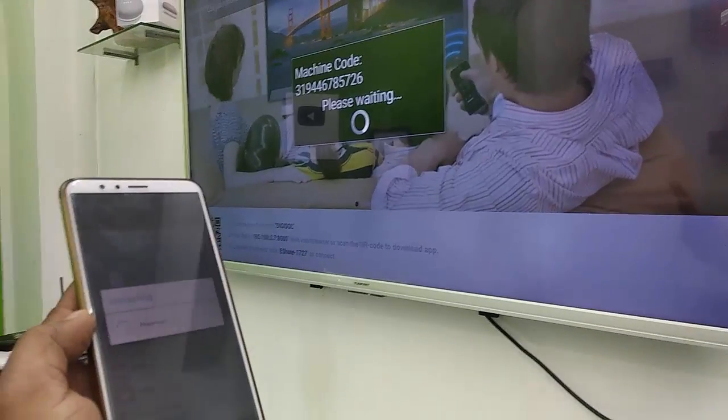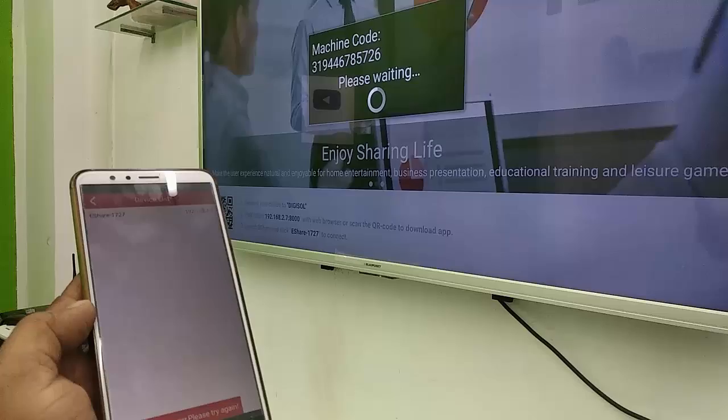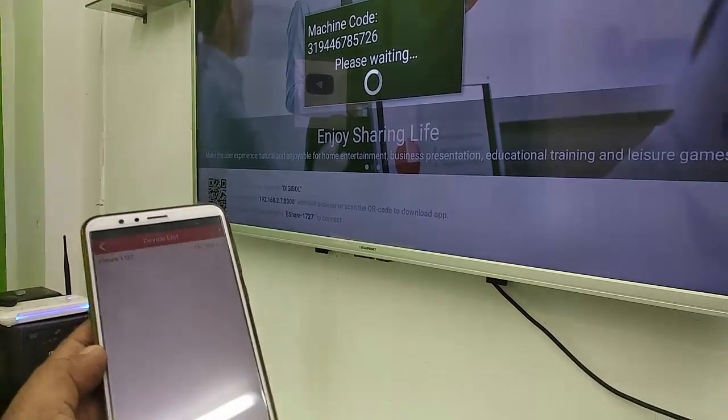Now you'll find your machine code. Just tap on it. In the devices list, it will show your machine code — just tap on that device.